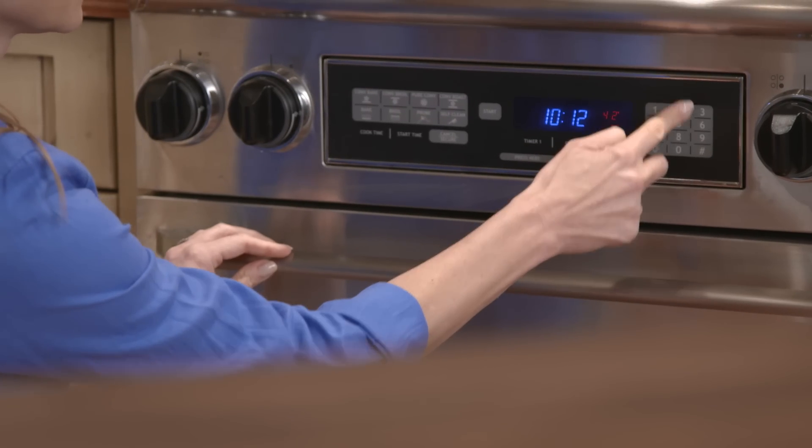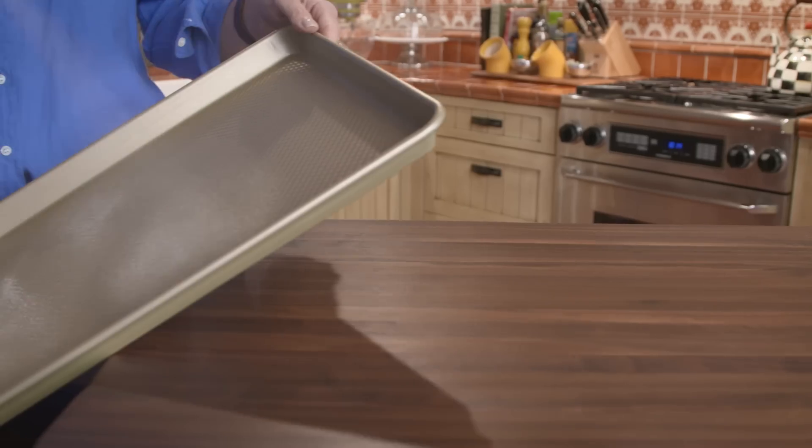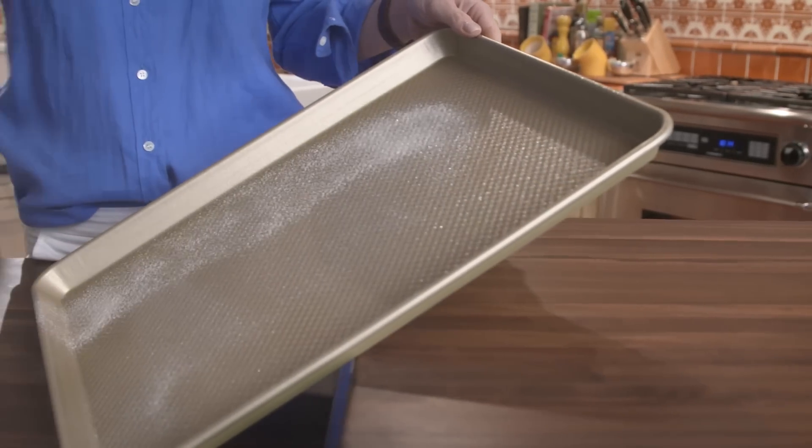Preheat the oven to 425 degrees. Spray a large rimmed baking sheet with cooking spray and set it aside.